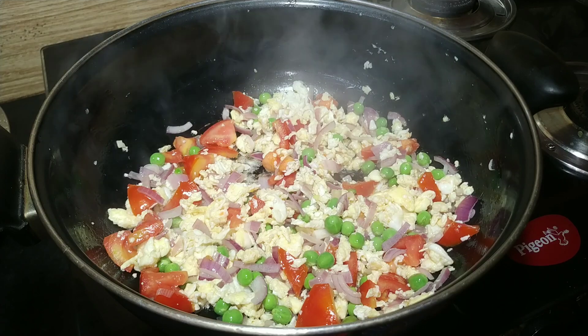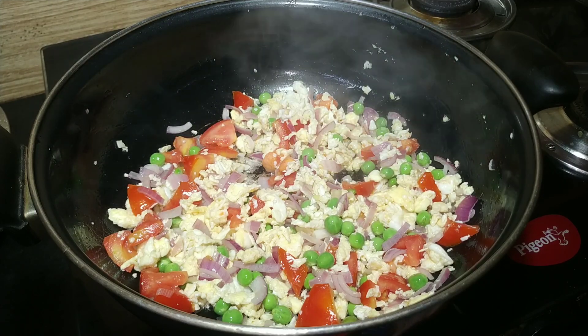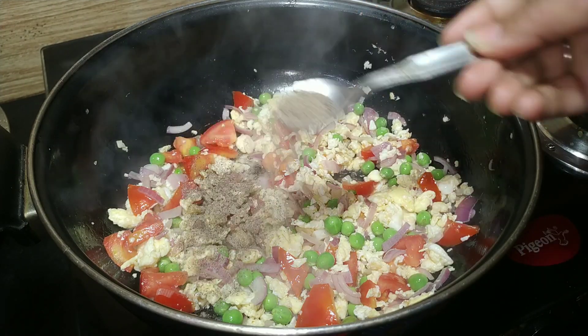Let's add the peppers and add some curry powder to the pan. If you want to add chicken, you can also add the juice to it.